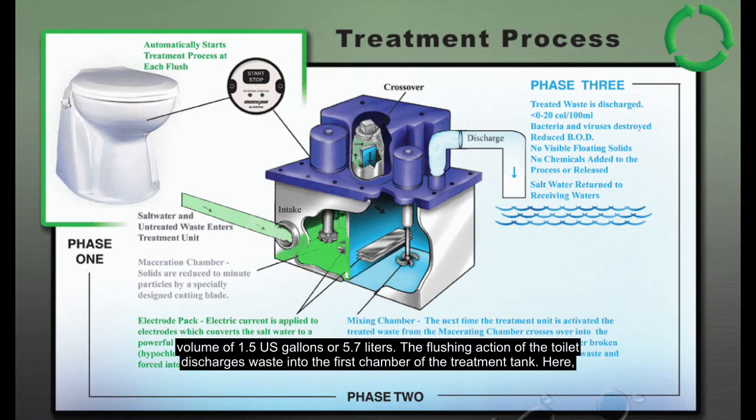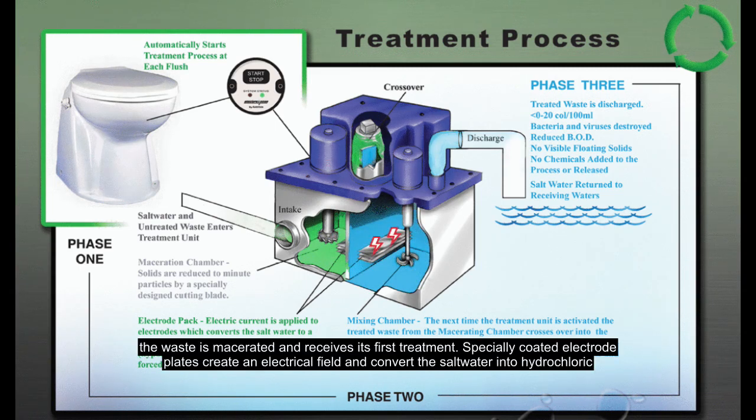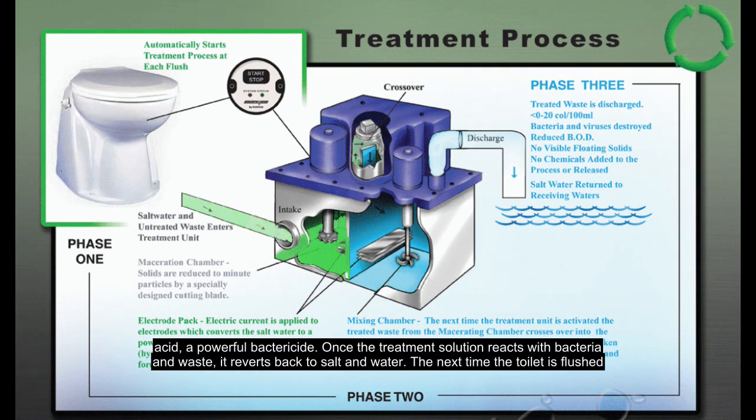The flushing action of the toilet discharges waste into the first chamber of the treatment tank. Here, the waste is macerated and receives its first treatment. Specially coated electrode plates create an electrical field and convert the salt water into hypochlorous acid, a powerful bactericide. Once the treatment solution reacts with bacteria and waste, it reverts back to salt and water.